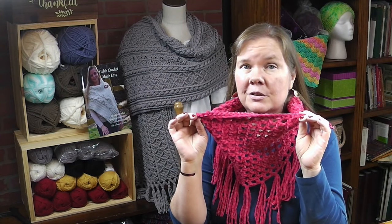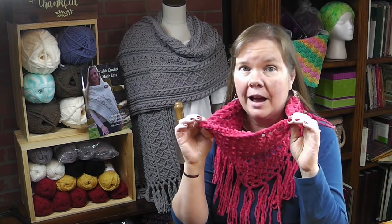Hi, I'm Bonnie Barker with BonnieBayCrochet.com and today I want to show you how to make the easy beginner waffle stitch cowl. This also includes learning how to add some simple fringe to the bottom of the cowl, should you want to do that.